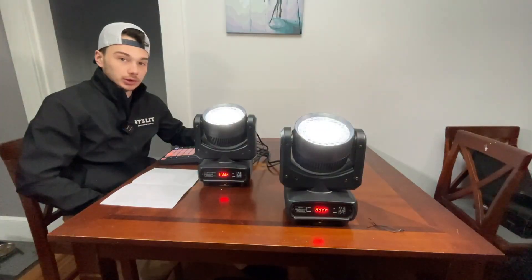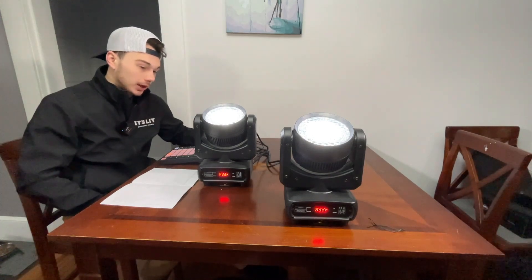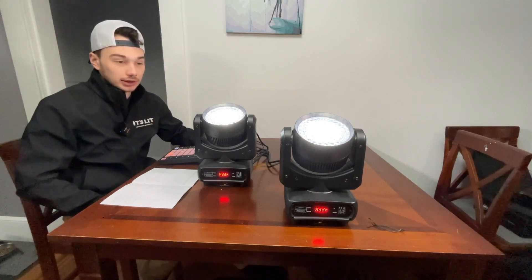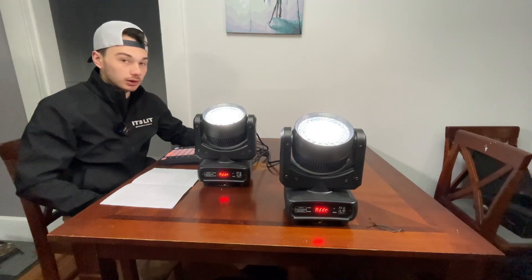I'm going to open it all the way up, which is where full on usually is. Surprisingly enough, the fan has not come on yet. It's pretty common that it does whenever I run a light like this on full blast, so I'm curious what it will take for it to come on.